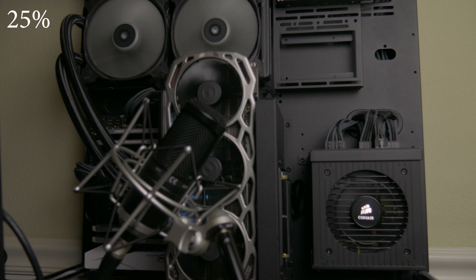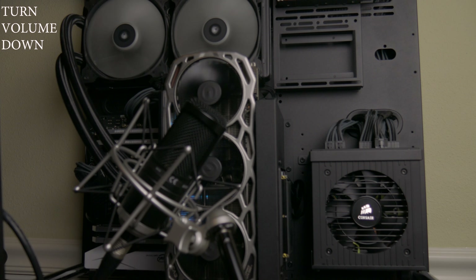To give you an idea of what these fan speeds sound like, here's a quick clip of the card running at 25%, 40%, 60%, 80%, and 100% fan speed. After listening, you can hear that 60% really isn't that bad, and between 60% and 80% is where you want to cap it off.